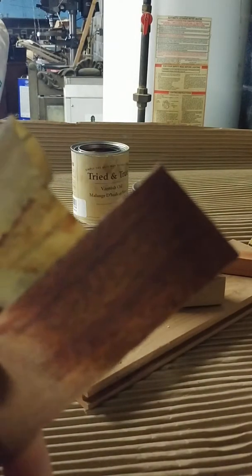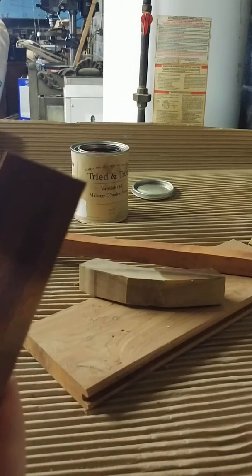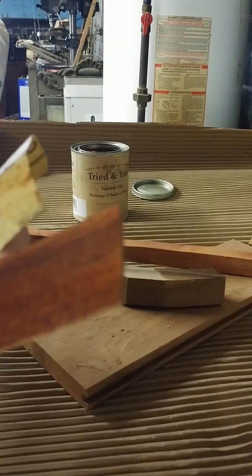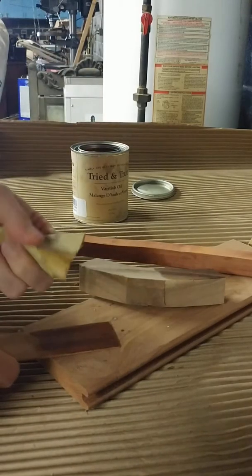I don't know how well this is showing — I'm looking at it through my phone, which is all I have to record on right now, and it looks like crap. I'm pretty sure if I just had some better lighting in this corner it would be more pronounced and I could see it a little better. I'm going to just touch it up a little bit more.